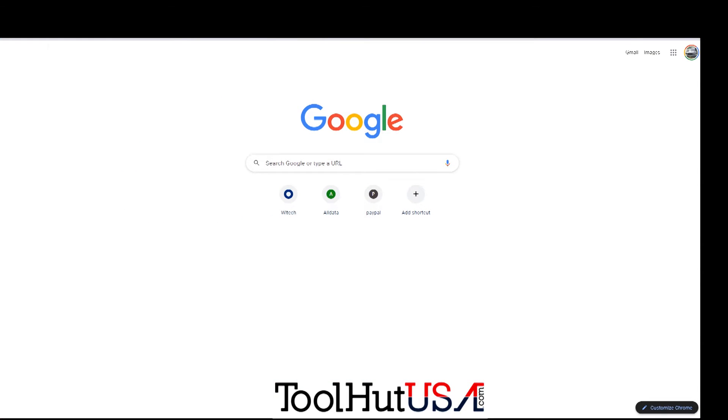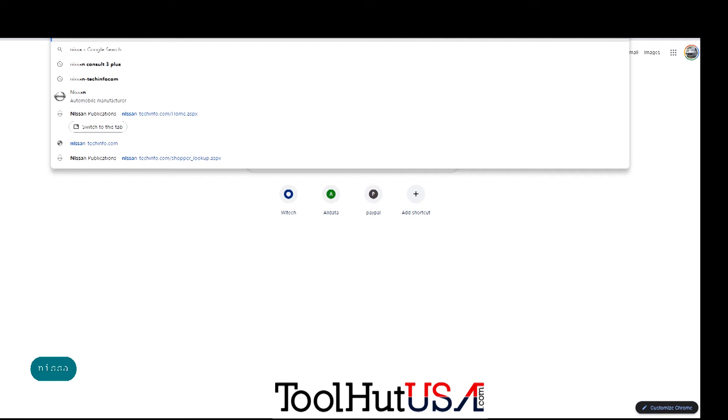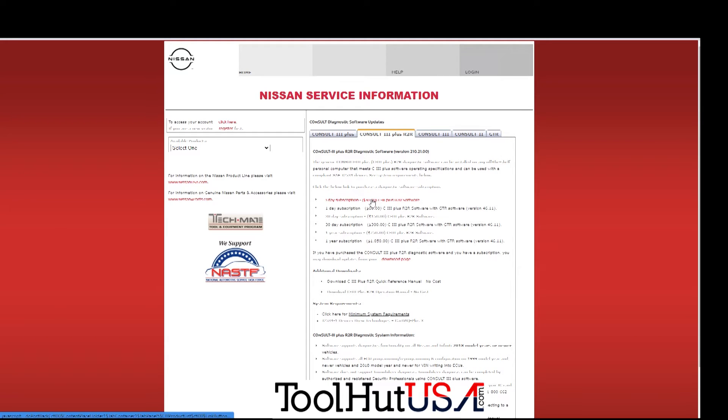I've had some questions on where to get the Nissan software. You go to the diagnostic software button right here, then go to the Consult3 Plus R2R tab.